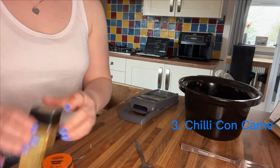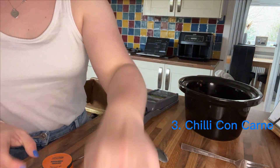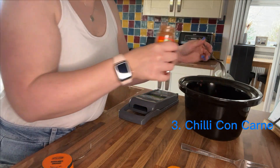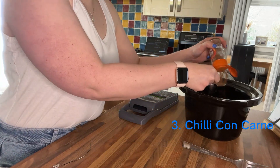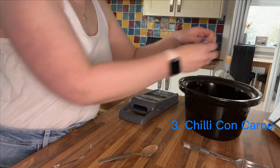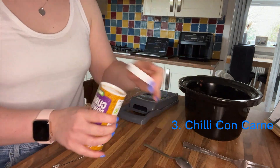Next up is the spices: one teaspoon of ground cumin, one teaspoon of smoked paprika, one teaspoon of ground cinnamon, and half a teaspoon of dried chilli flakes left over from a Gusto box. The recipe calls for curry leaves which I didn't have, so I'm just using curry powder and hoping for the best.